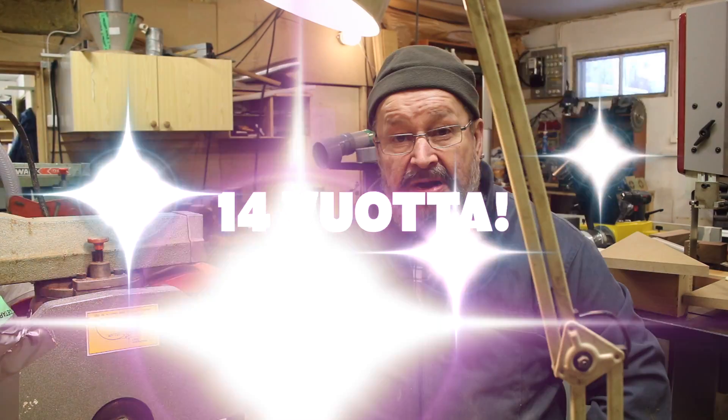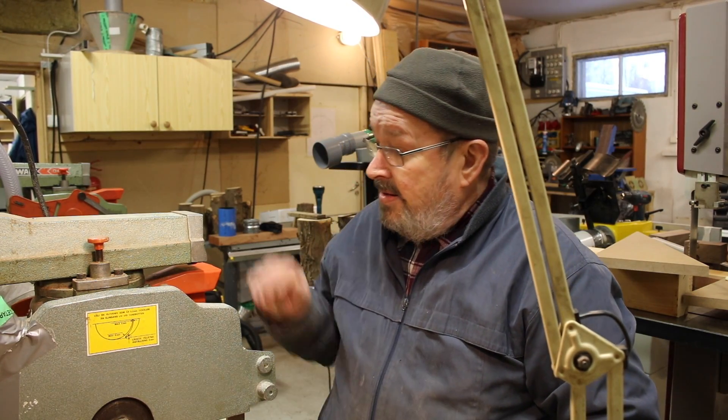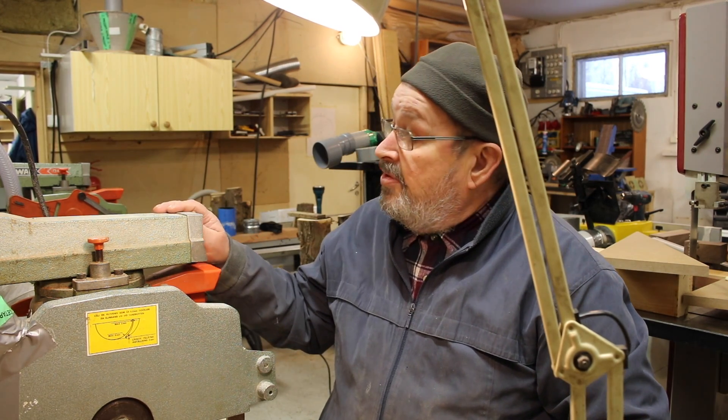Kaksi vuotta sitten mä kyselin asiaa DeWaltilta, tai siis Amerikoista, mutta vastaus tuli Englannista: se on poistunut tuotevalikoimasta 14 vuotta aikaisemmin. Mutta ainakin Mikkelin Kourauksessa sitä oli myytävänä, koska mä sen sieltä ostin. Sainhan mä sitten rahat takaisin. Tämä tässä ja tuo toinenkin on DeWalt.